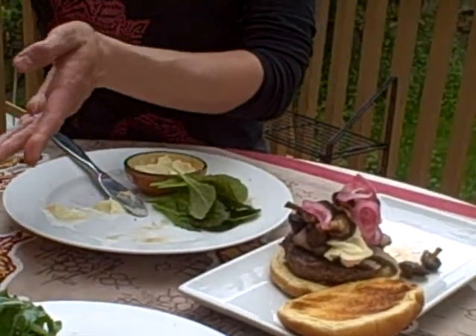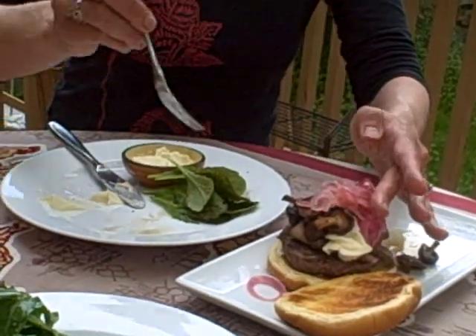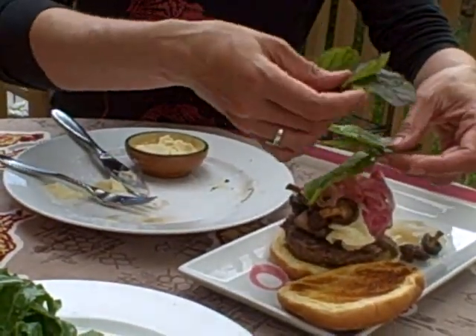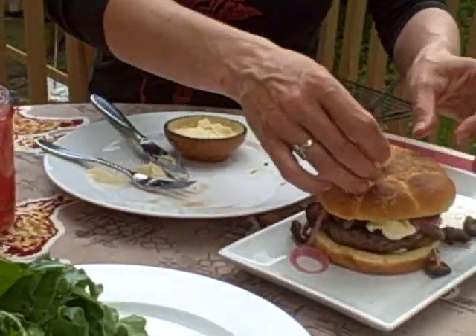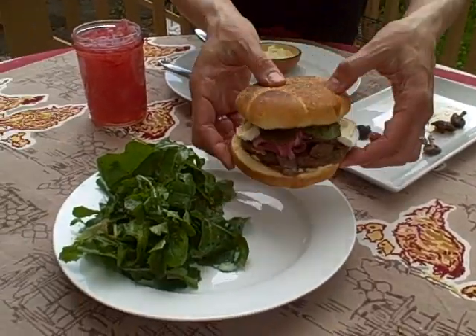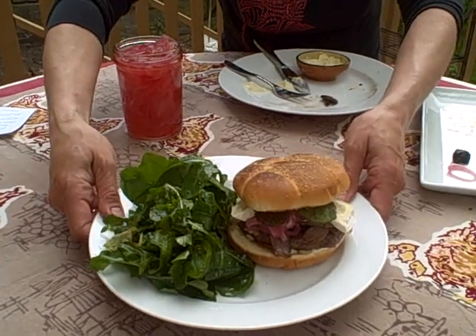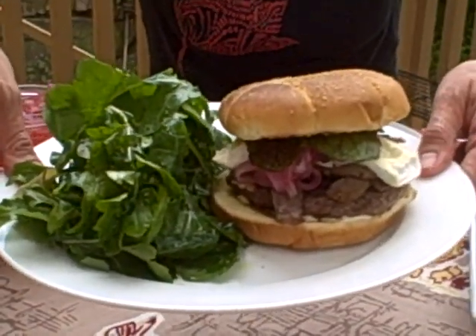I'm going to grab a few more pickled onions because I have a whole huge jar right here. There we go. Wow. Some red sorrel right on the top — actually, that's right from my garden, that lettuce is. Put it right on top. Look at that huge burger — I don't even think I could put my mouth around it! But here it is with just a salad of fresh greens from my garden, and you've got a fantastic plate from New York.